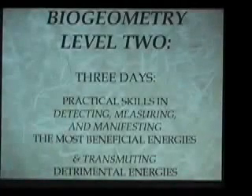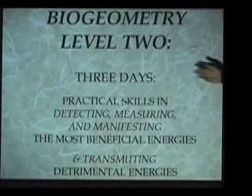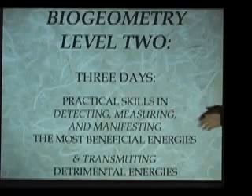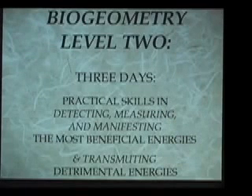What we've been describing so far is just a very quick and, to be honest, quite superficial overview of what is in the first two days of the biogeometry training — the Level 1 training. Now let's talk about the Level 2 training. The Level 2 training lasts for three days, and it is devoted to giving the student practical hands-on skills in detecting, measuring, and manifesting the most beneficial energies, including learning how to transmute detrimental energies into beneficial. After the student understands the framework in the first two days, the rest of the training is hands-on work for the rest of one's life.